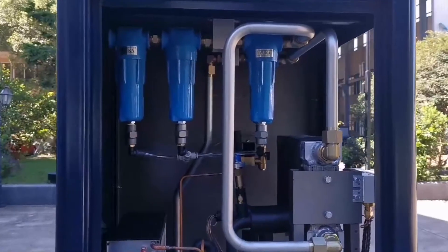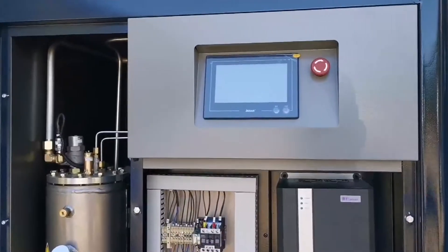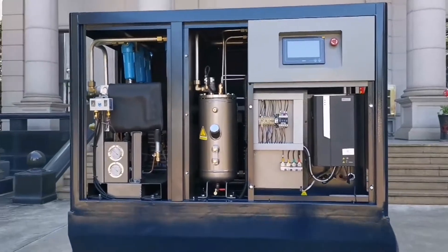It is equipped with a high precision filter to ensure the terminal gas purity. Moreover, it uses an integrated panel controller. You can control both the air compressor and air dryer at the same time.